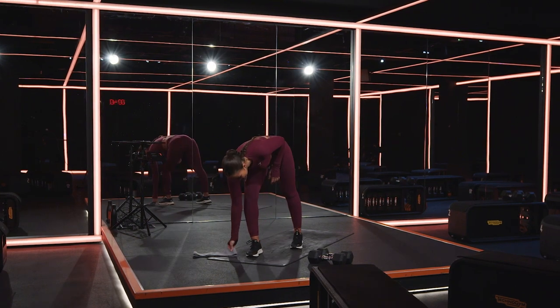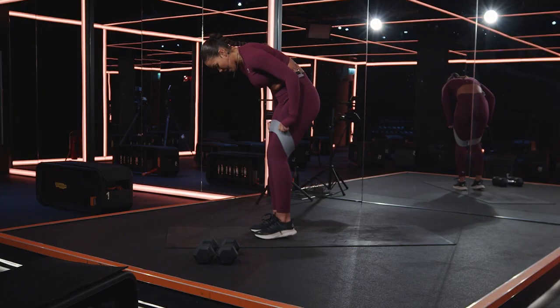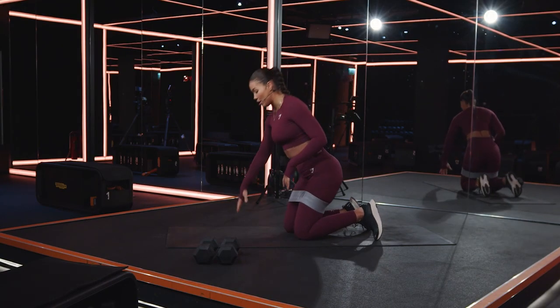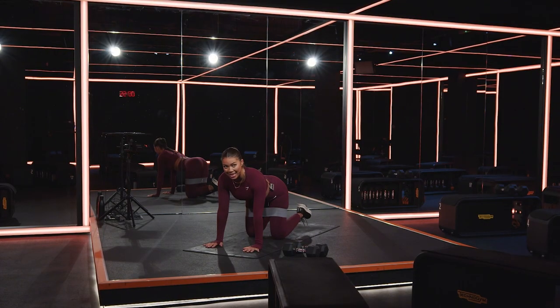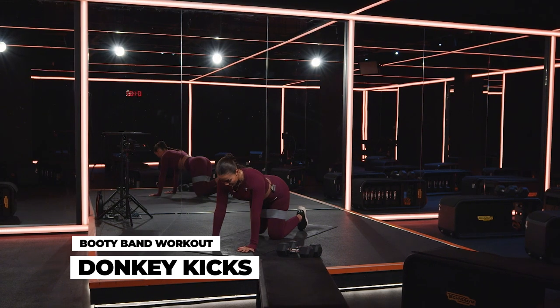Before we get into this, you're going to pop on your booty bands, bring it to around mid-thigh, and bring yourself down onto the ground. In 10 seconds we're going to hit up our first movement. So all fours, wrists beneath the shoulders, knees beneath the hips — we're going to hit up our donkey kick in three, two, one. Right foot.